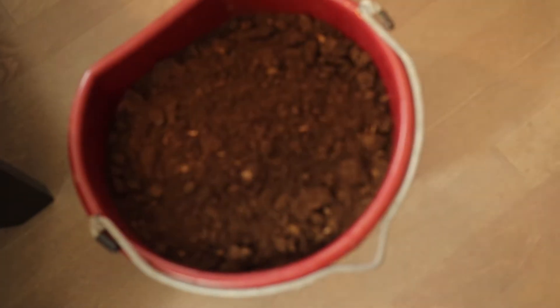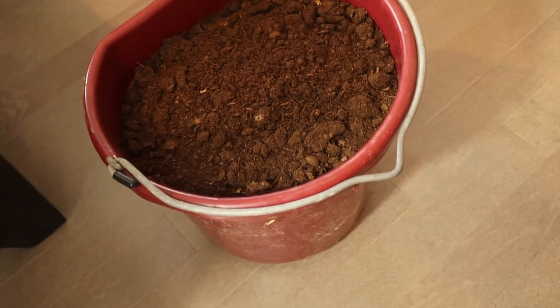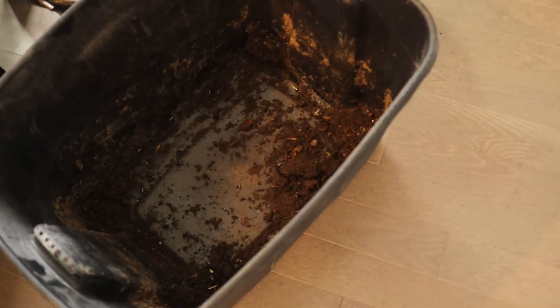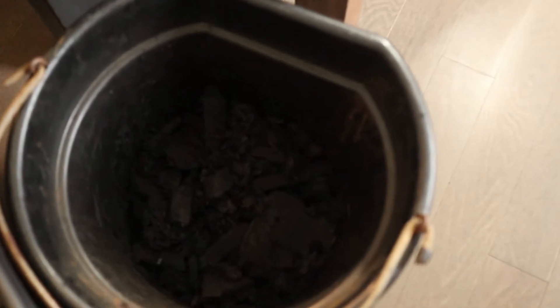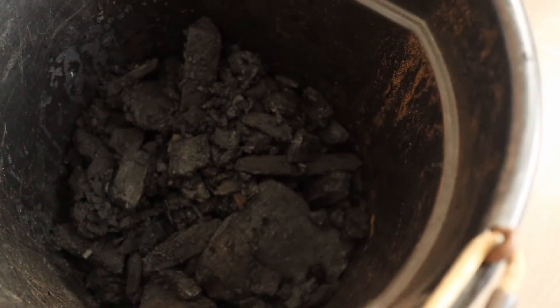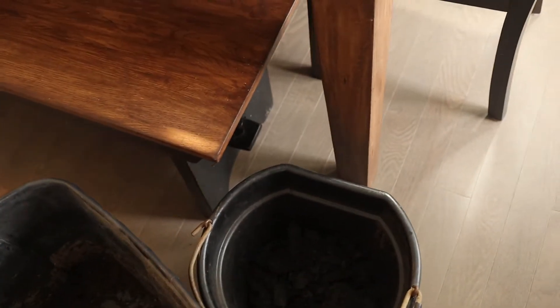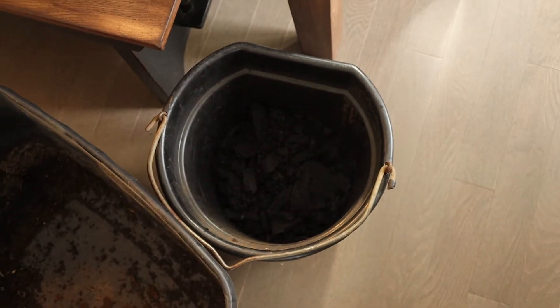Next we have some peat moss. I bought a big bag — it's about 10 bucks for a pretty huge bag. I sectioned off some into a pail. And then finally I have lump coal — hardwood lump coal — that keeps the soil nice and fresh and clean. It has a lot of antibacterial properties, so I like to add it to the soil. It keeps things fresh for a long period of time.